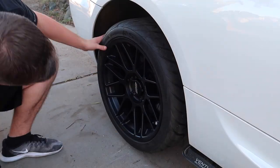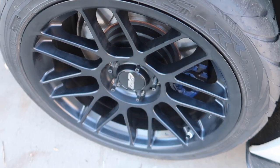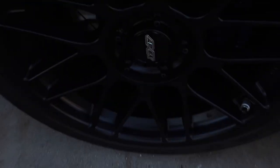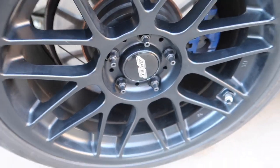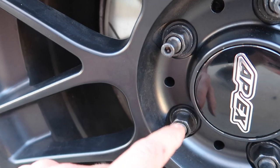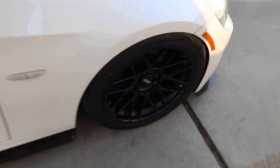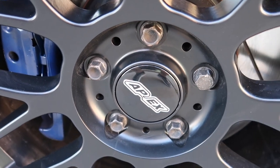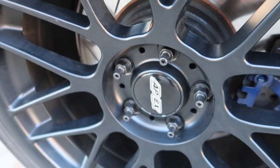Now that the conversion studs are in, let's get the wheels on and see how they look versus the front ones that are still stock. The wheel fits on great — looks pretty cool even before putting the nuts on. Once torqued down, it looks so much more race car-like. Compare that to the front — those are all mismatching and look terrible compared to this.